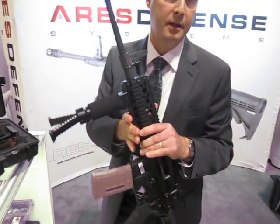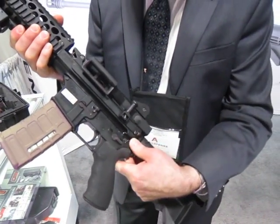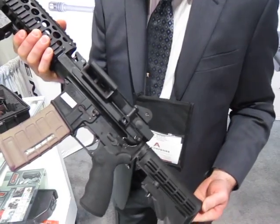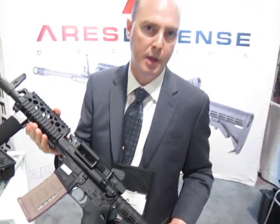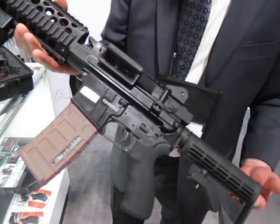It does lock back on the last round, and features all M16-style controls — so safe, semi-automatic. Whatever your lower receiver is, if you had a three-round burst lower it'll function three-round burst. Select fire, full-auto, it'll fire full-auto.